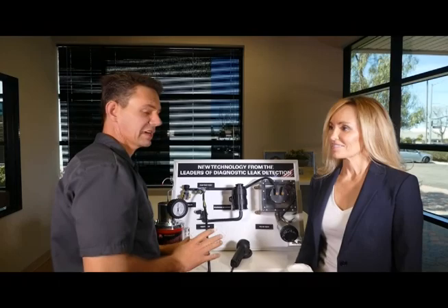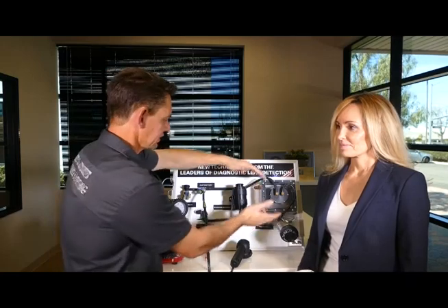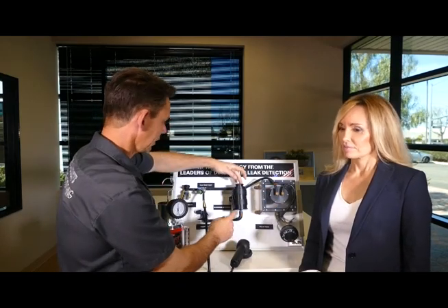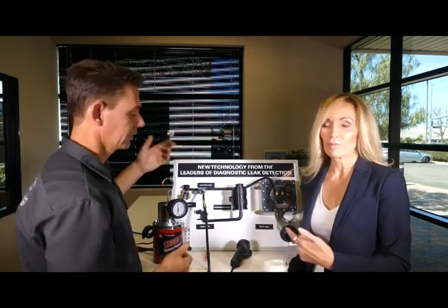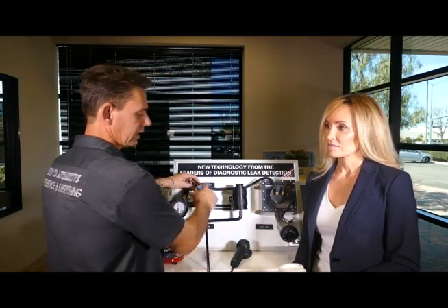When testing an EVAP system and you find and repair a leak, don't call it good — retest the whole system. You can have multiple leaks in multiple places, or you can have a leak combined with a malfunctioning vent valve, purge valve, leak detection pump, or other component. You don't want to return the car with a second problem. Also, because you're going into different parts of the system, it's not out of the question that you might accidentally introduce a leak when reassembling — such as the Schrader valve. That's why having two ports of entry to test from is a good idea, so you can verify one port isn't leaking by testing through the other.